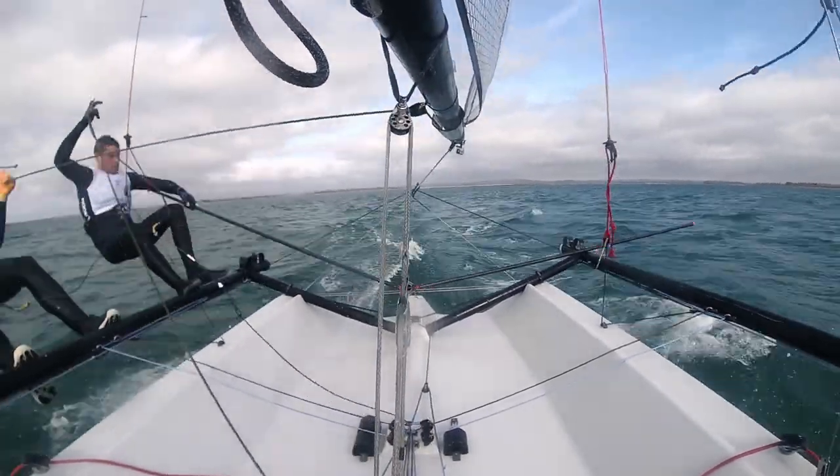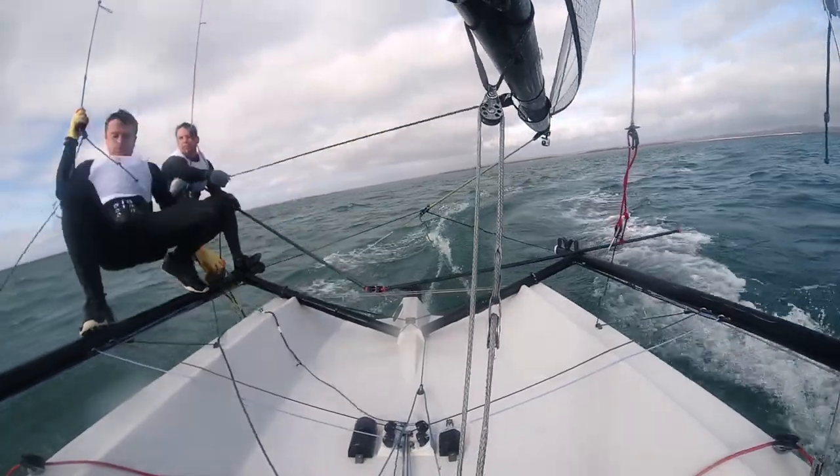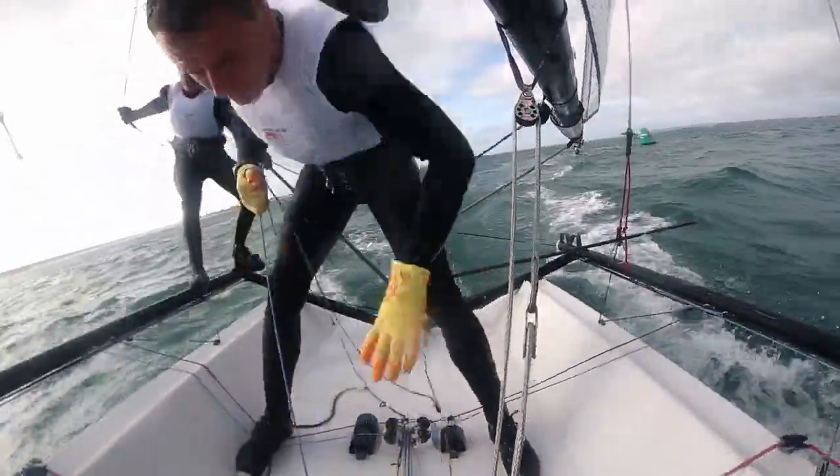It's important to get your control lines released before the bear away. This moves the centre of effort forward, allows you to create a lot of twist in the mainsail, and just makes the whole process of getting the bow downwind a lot easier.